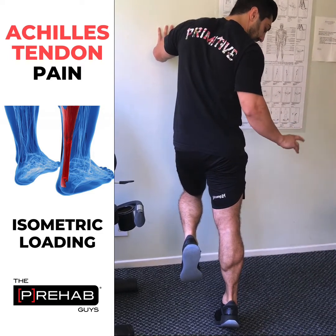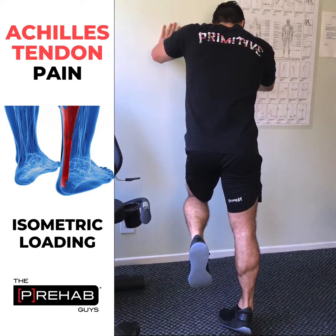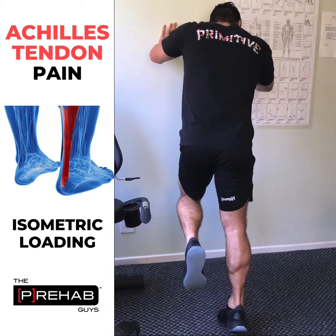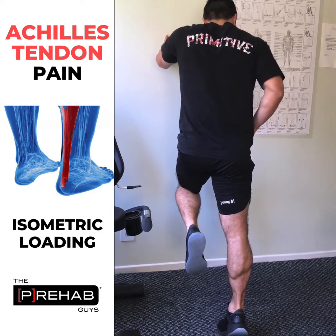Make sure to keep an evenness from the big toe to the pinky so that way you're not falling in or falling out. I'm making sure that I'm pushing in with my big toe and my fifth toe and just holding this position.